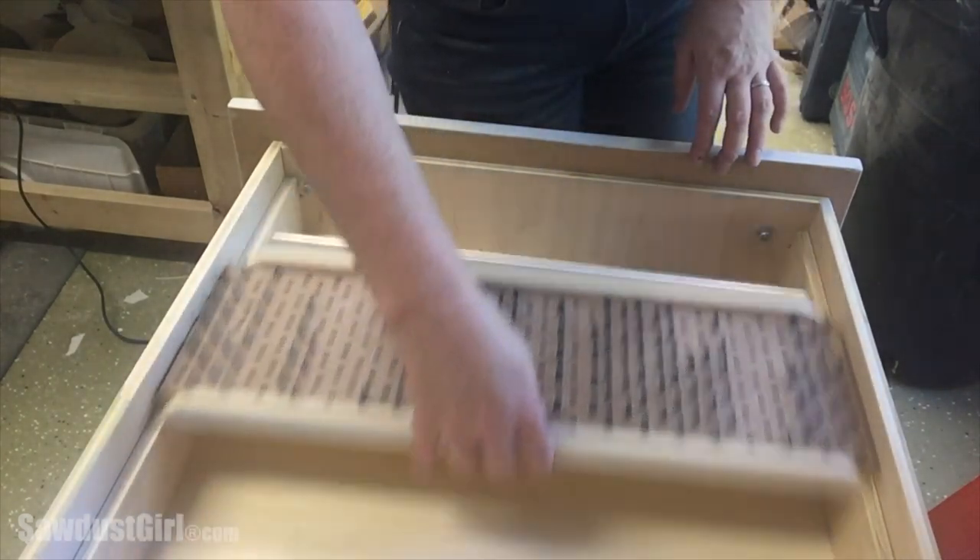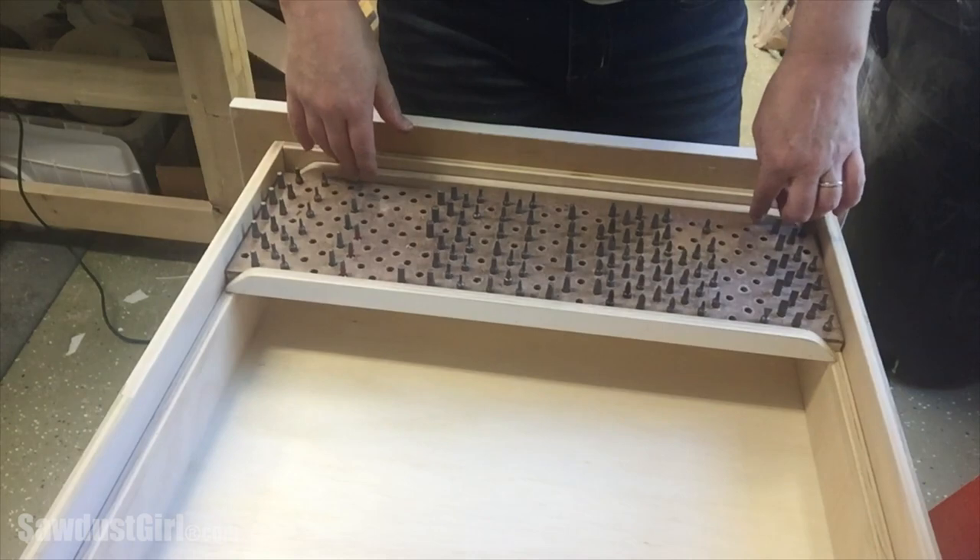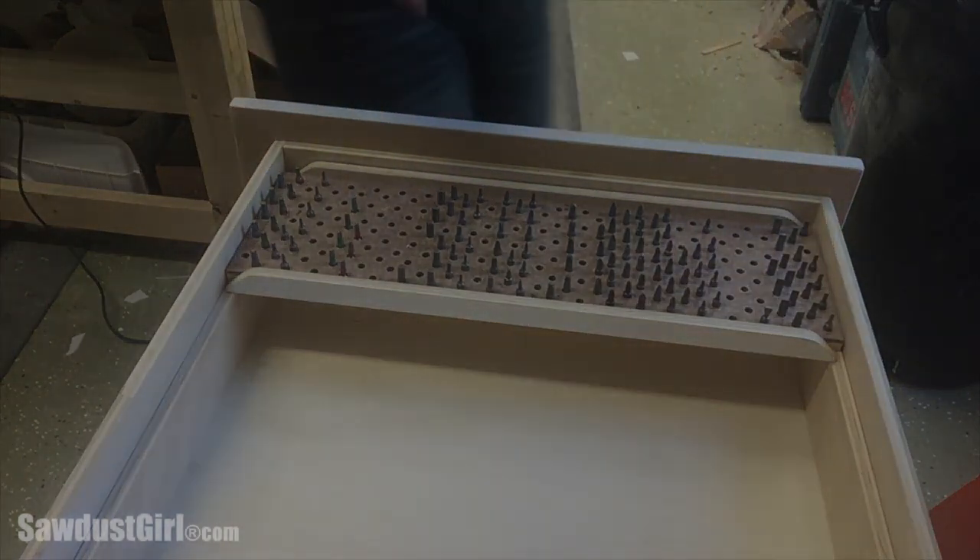The great thing is, I still have tons of space in this drawer to do all kinds of other storage, which I'll show you next. Thanks for watching — I'll see you next time.